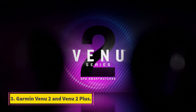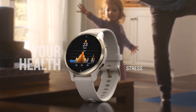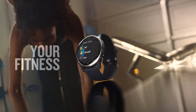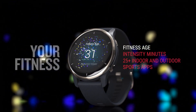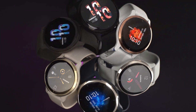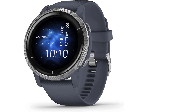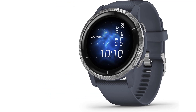Number 3: Garmin Venue 2 and Venue 2 Plus. Garmin makes plenty of great smartwatches for fitness enthusiasts, but they don't always have that many smart features. The Venue 2 hybrid smartwatch offers the best of both worlds. You can respond to notifications with quick replies, use contactless payments with Garmin Pay, and store music from apps like Spotify. The bright AMOLED circular screen is easy to see outdoors and the battery lasts for five days or more. The Venue 2 Plus includes a speaker and microphone for taking quick calls from your wrist or talking to your voice assistant.